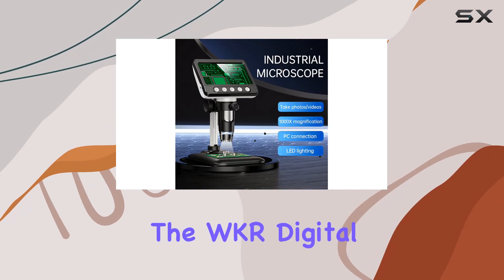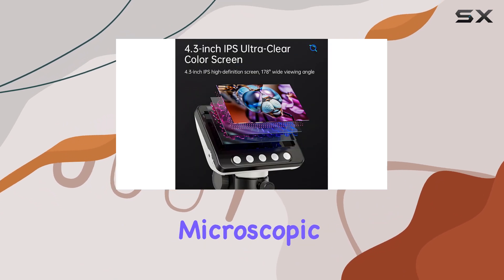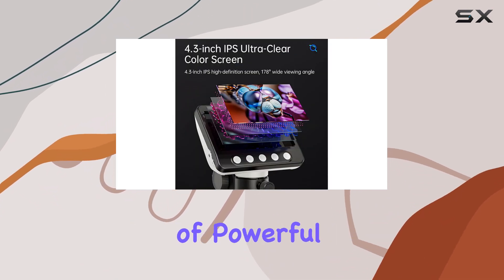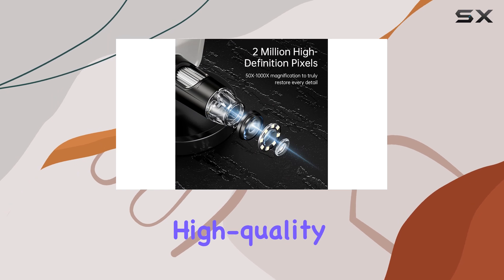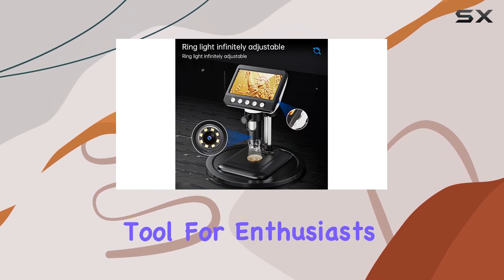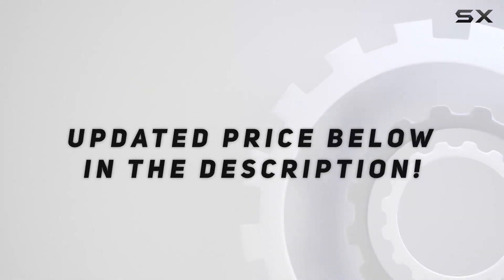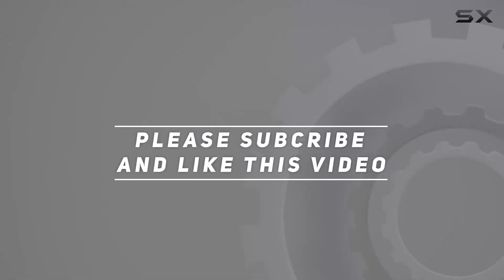Overall, the WKR Digital Microscope is a top-notch choice for anyone interested in exploring the microscopic world. Its combination of powerful magnification, high-quality imaging, and user-friendly features makes it a must-have tool for enthusiasts and professionals alike. Check out the video description for updated price, and thank you for watching.